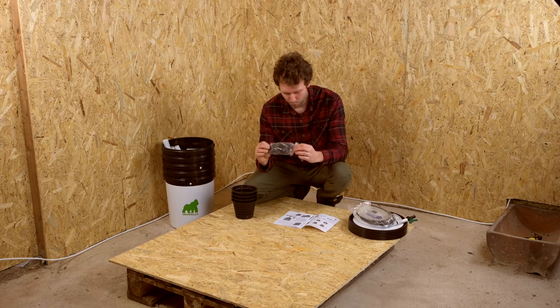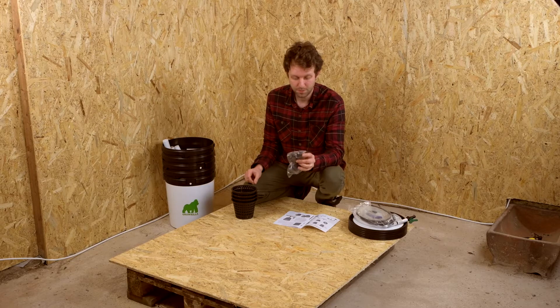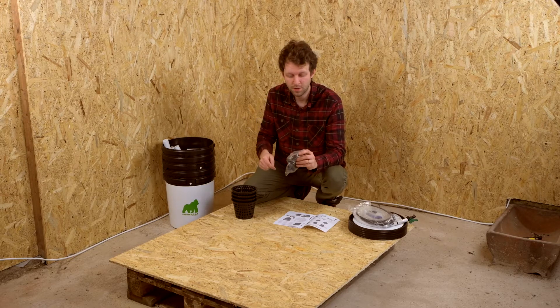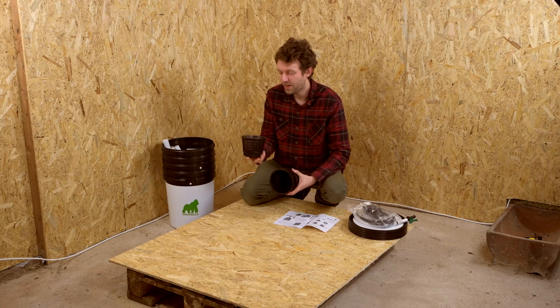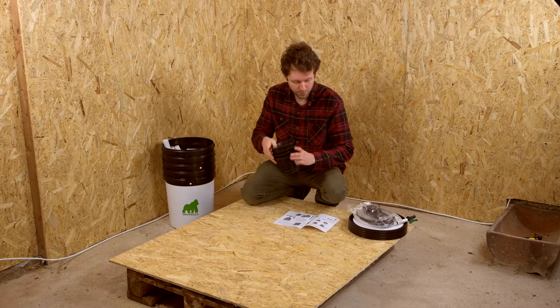We have waterproof rubber gaskets, 32mm. These sit in each of the four grow containers, and the pipe goes inside them for a nice tight seal. Four net pots — this is what you're going to grow in. You put in your grow media and put your plants in when they're ready to go.